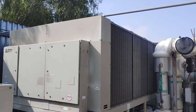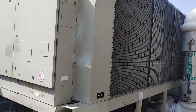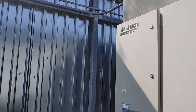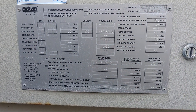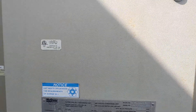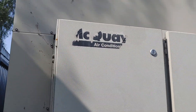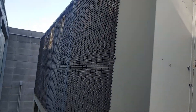This is the chiller here at High Tech High in Chula Vista. Just to let you all know, they're away on spring break, so we're doing what we got to do here. There's our data plate, and this is what the chiller looks like.